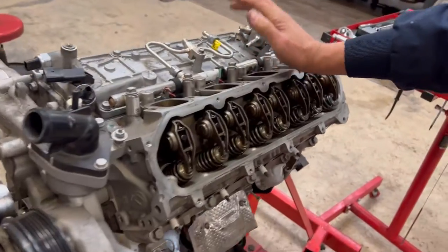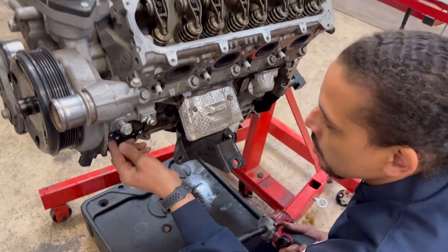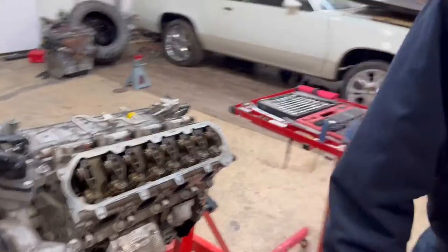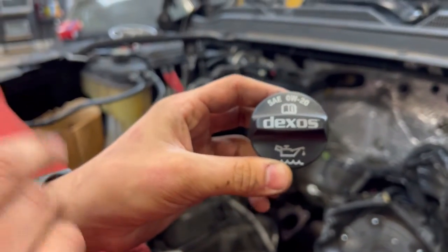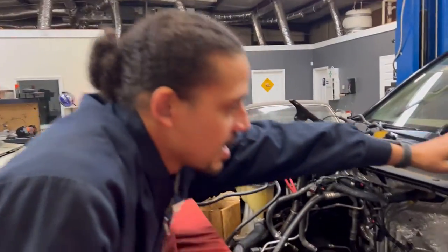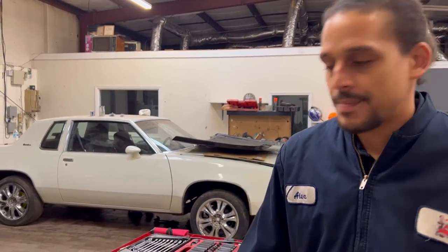The most important thing about keeping these engines alive: maintain your oil and use the proper oil. It says right here on the oil cap — 0W20. Do not put 5W30 or anything else in these trucks. I think the reason I see so many failures is because people take their trucks to quick lube places, and some of those places just use whatever they have on hand — most likely 5W30. Over time, that will mess things up.